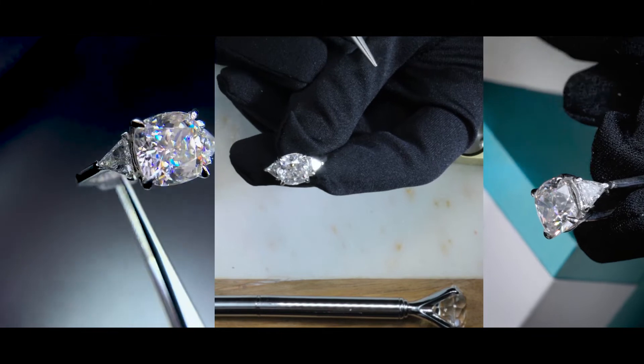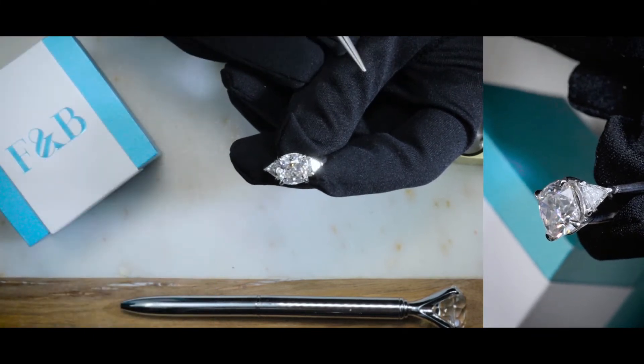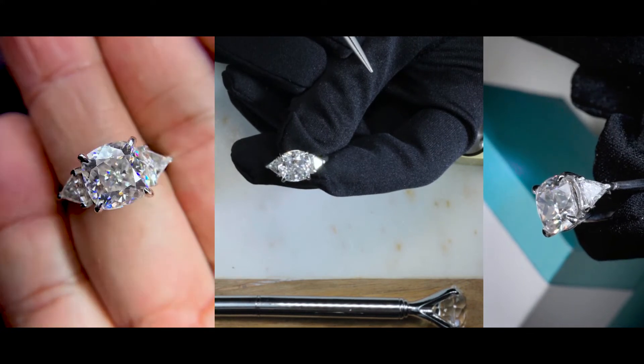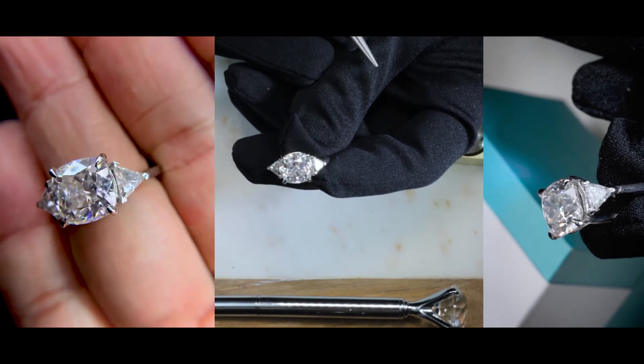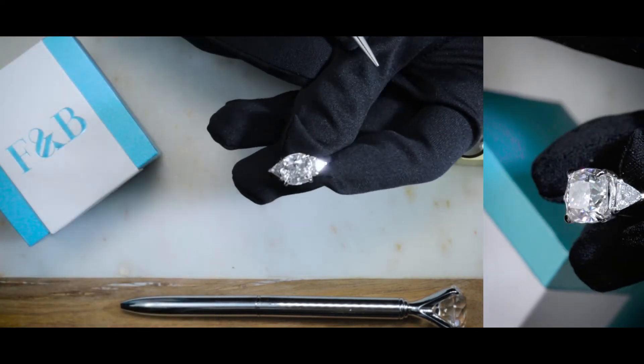We do custom jewelry all the time. If you are interested or inspired to create a piece that's uniquely yours, please feel free to reach out to us — call us, email us, or chat with us. We can also be found on Facebook, Instagram, and here on YouTube. Let us know what you want to do and one of our jewelry consultants would be more than happy to assist.